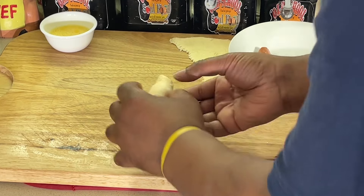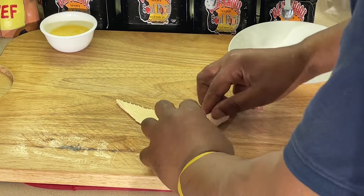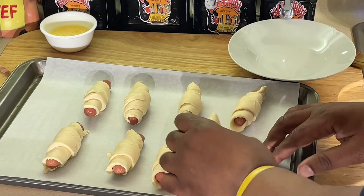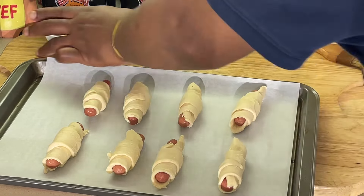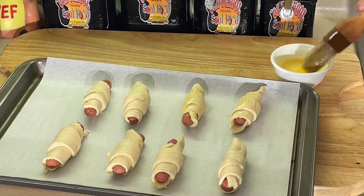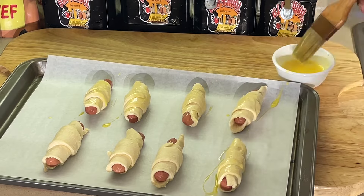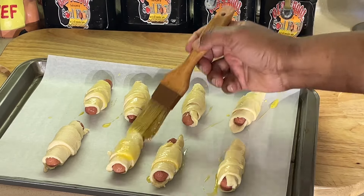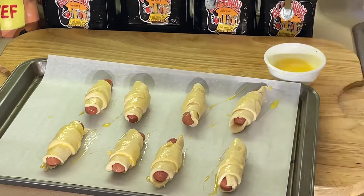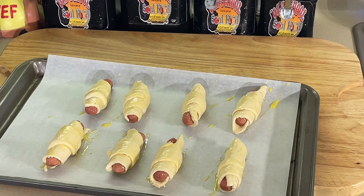How easy is this for a party favorite? I've got my sheet pan right here with a little parchment on there. I just take a little egg wash and brush it on there to get a nice little color on them. Look at that, y'all — that's it. Put it in the oven, 350 degrees. It takes about 15 to 20 minutes and these bad boys will be ready.